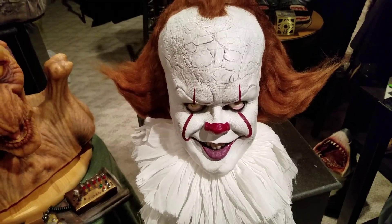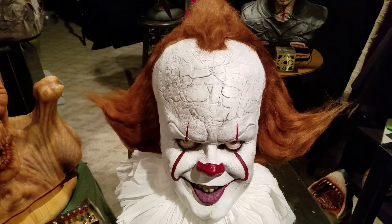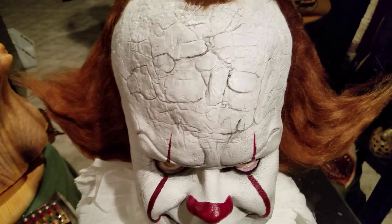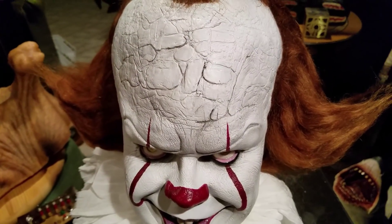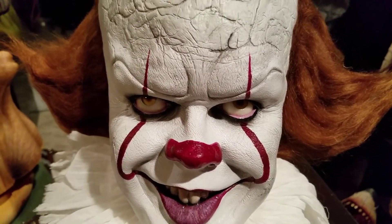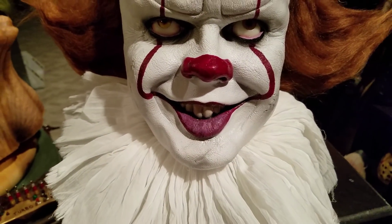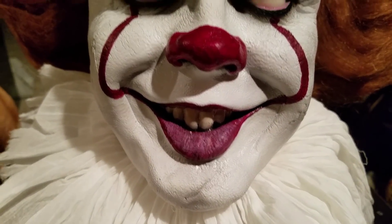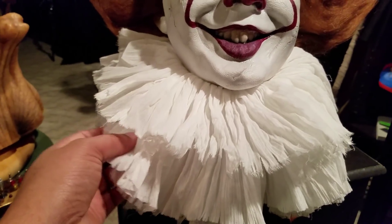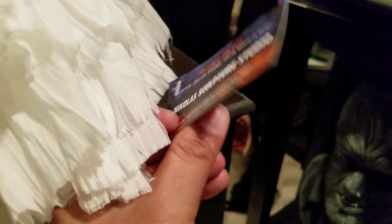I'll have to style it here some because it was mashed up during shipping, but it looks great. Here you can see all the paint cracking — or skin cracking — on Pennywise's forehead. He used custom-made acrylic glow-in-the-dark eyes. The details of the mouth are fantastic, and it has a real ruffle collar.